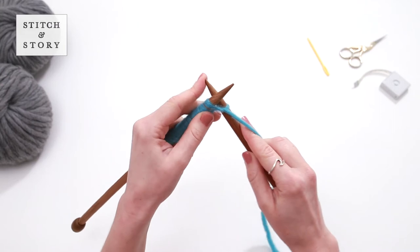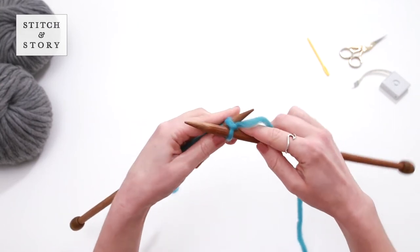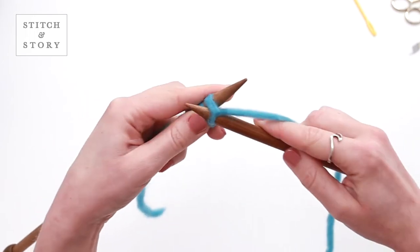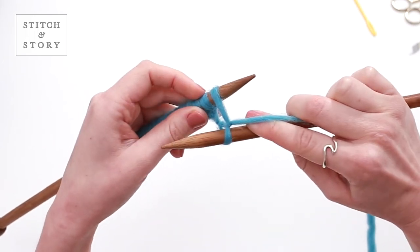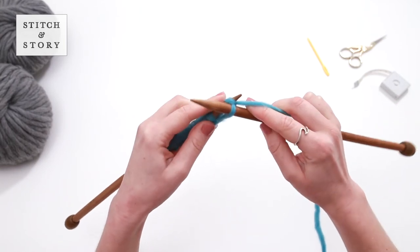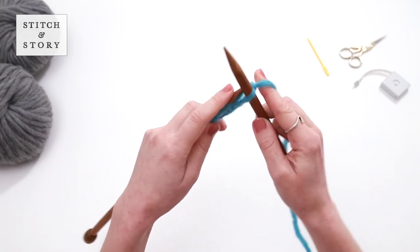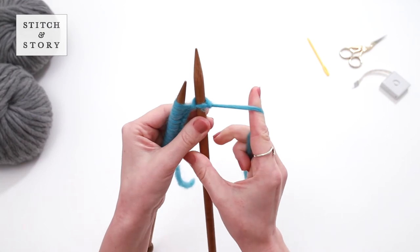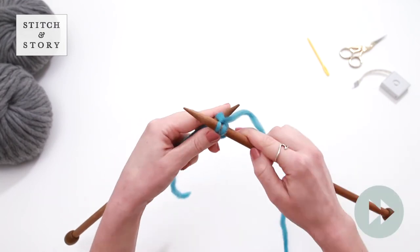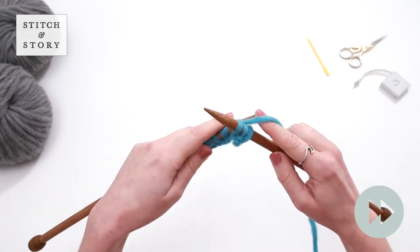With the tip of your right needle, draw a loop by going down through and out of the left stitch, bringing the right needle towards you. Bring the right needle up and slide the left stitch off its needle, then tighten the yarn gently. You have created your first knit stitch. Repeat these steps until you have finished your row.